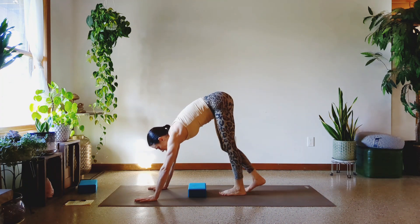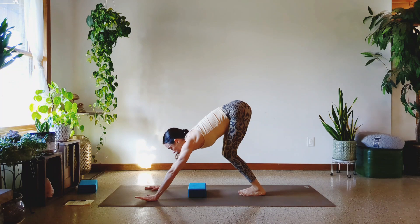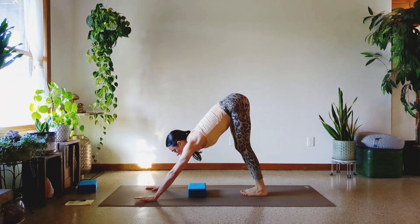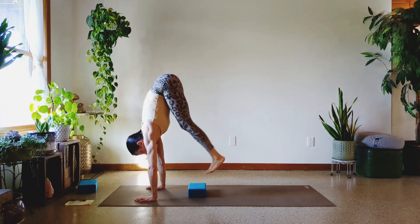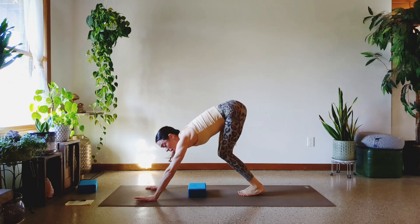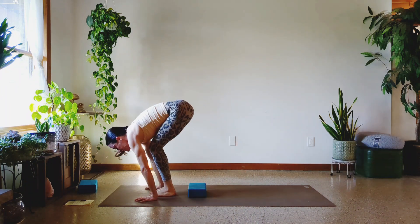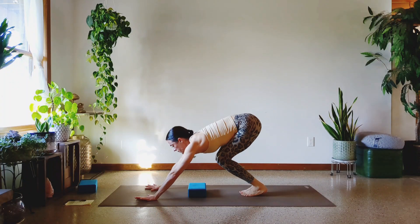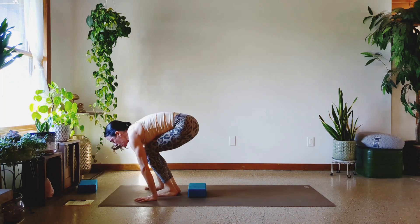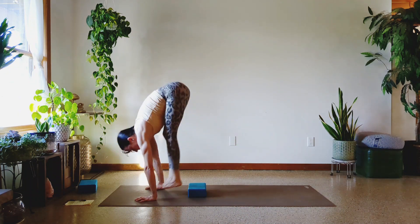Let's get into that second set. Get your hands where you need them. Let's float. Here we go. One — that got kind of crooked. Two, three, four, five — feel the abs turning on? I do — it's part of lifting the legs. Six, seven, eight, nine, and ten.